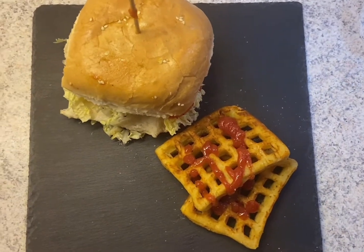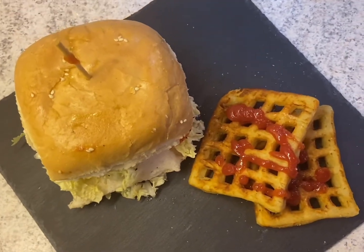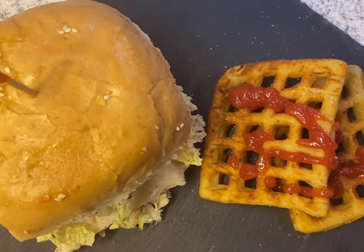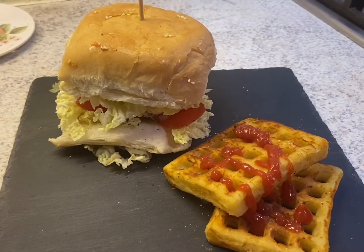Here guys, this is the veggie burger with potato — or you can call it aloo tikki veggie burger — served with the waffle. Like my page, share with your friends, press the bell icon to get the notification when I post new videos. Adios!